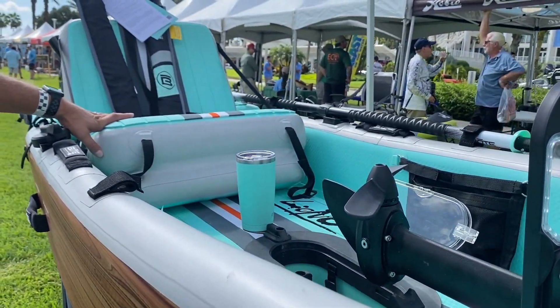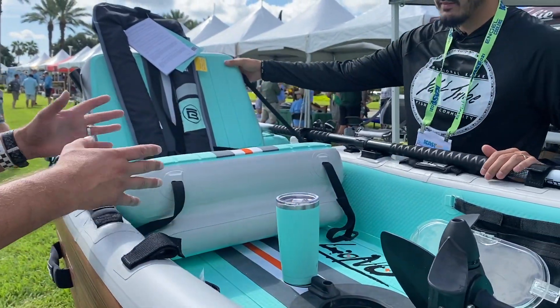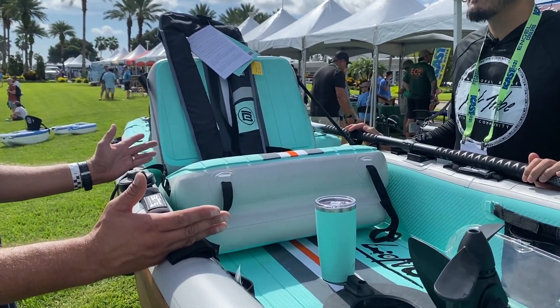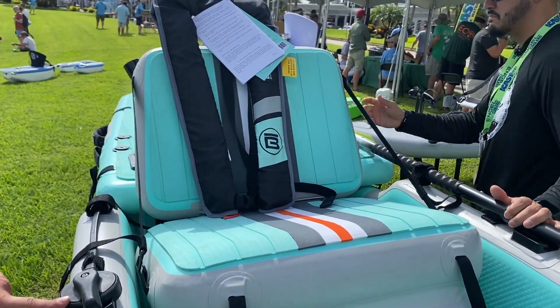What's new for this year on the Lono is we also added a seat. Part of the reason we added the seat was for the pedal drive, because everybody's legs are a little different. This way you can adjust the seat forward and back and fit basically all users.